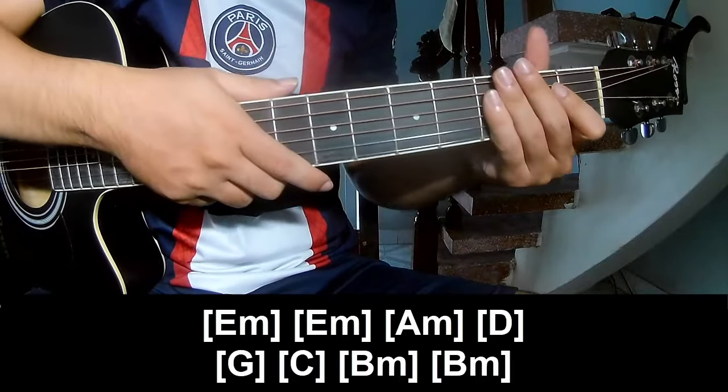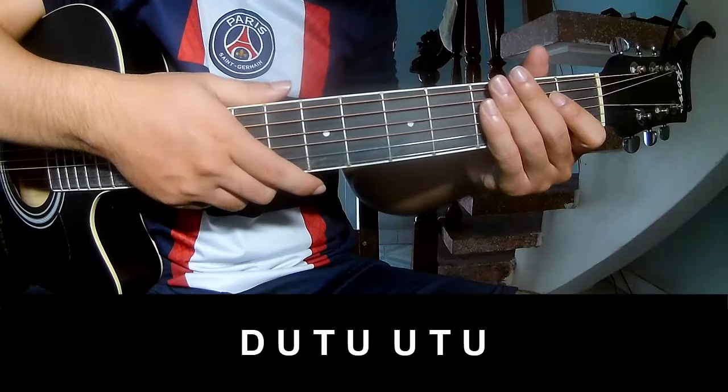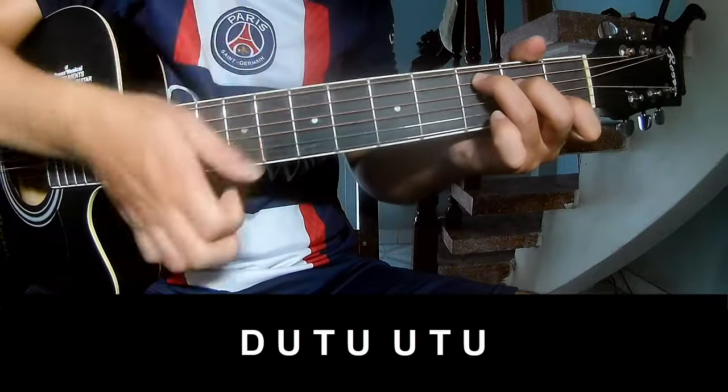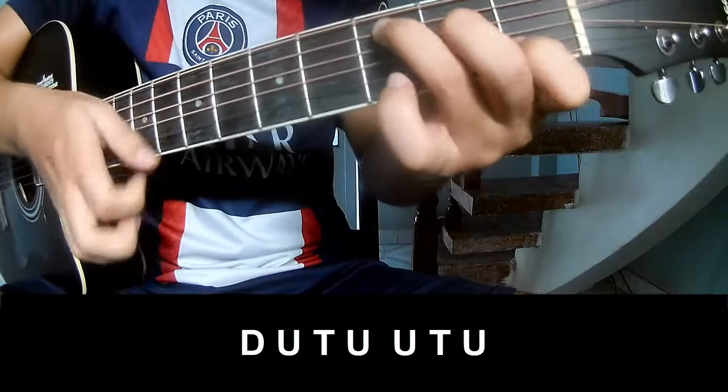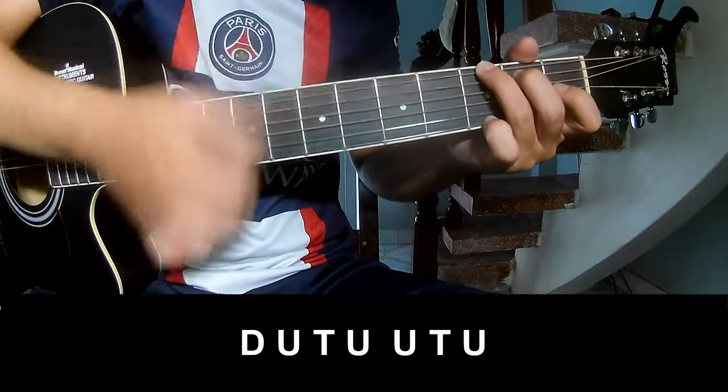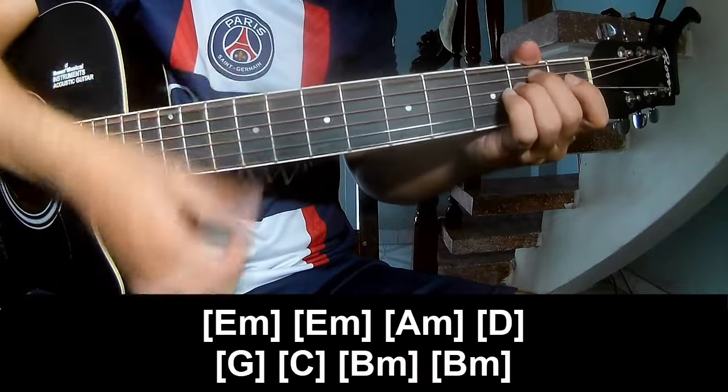The verse is made the same way for each track. To chorus, post-chorus, and outro, play: down, down, up, tap, up, tap, up, down, up, tap, up, up, tap, up. And to play along...